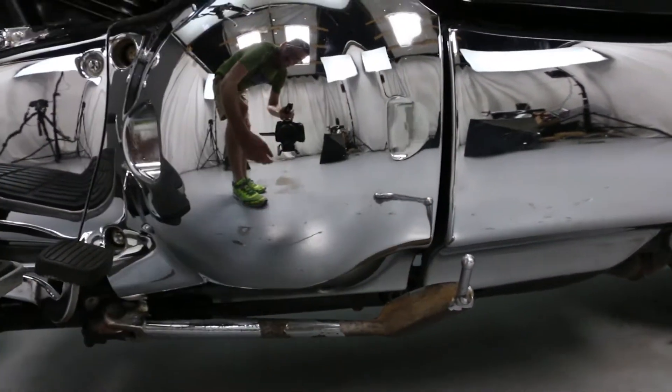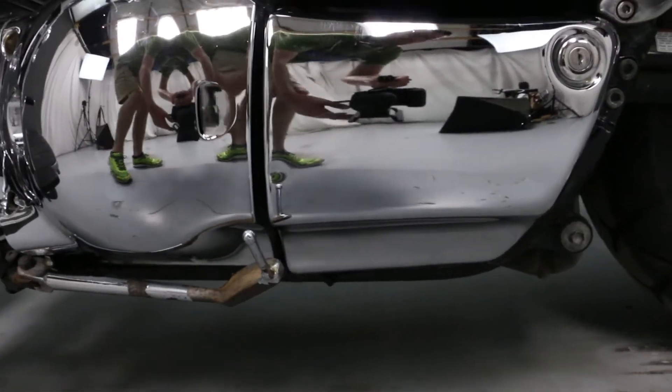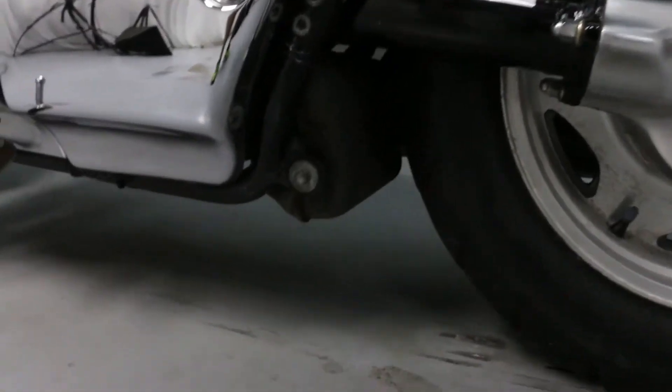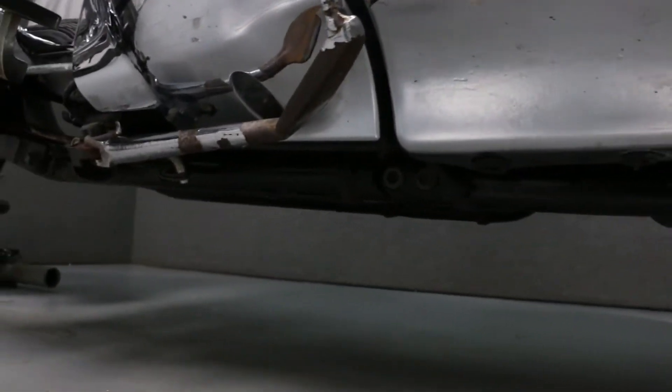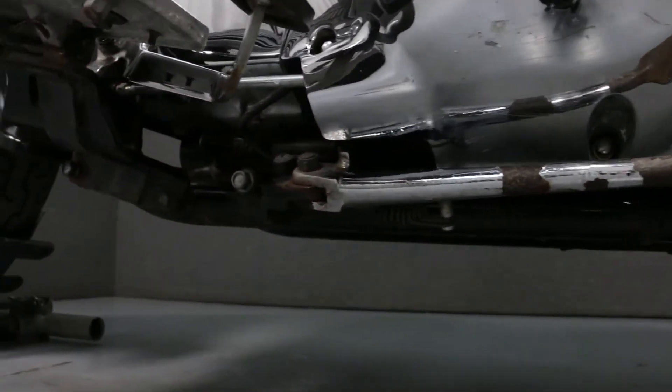The chrome has peeled off the kickstand in various areas.